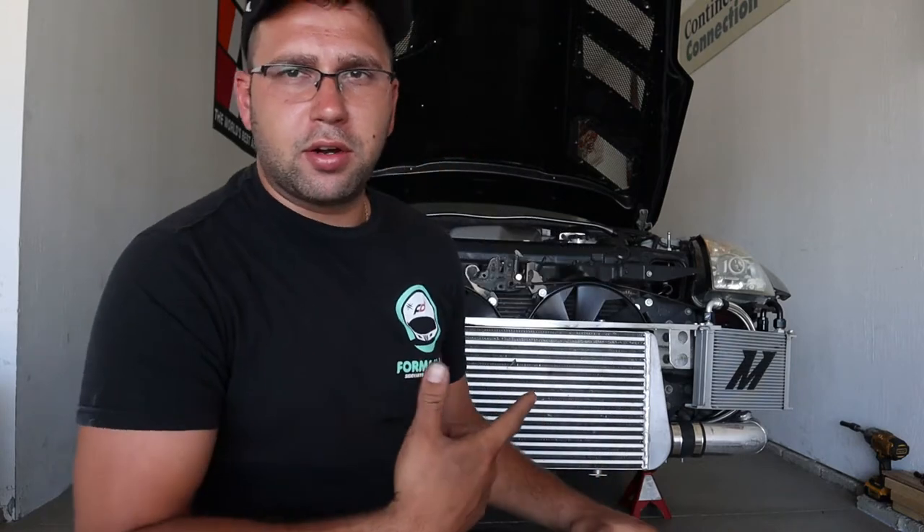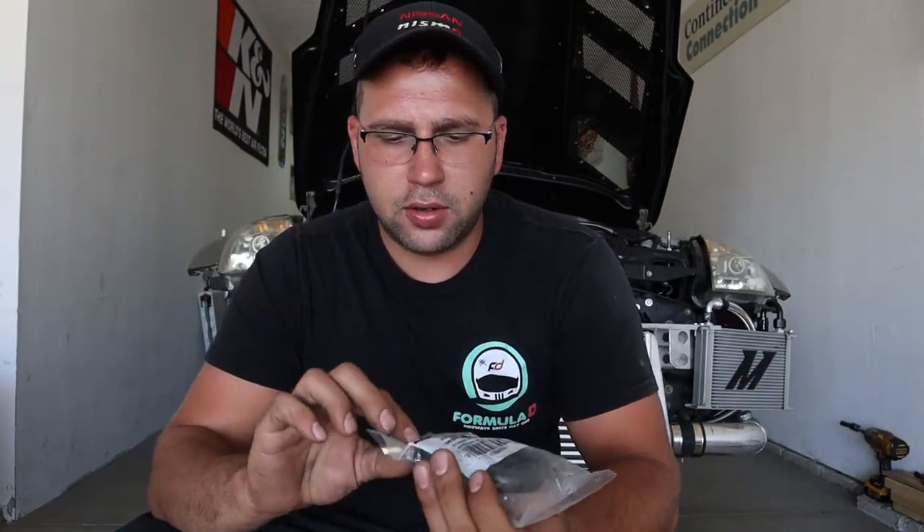I just gotta figure out how to get the steering angle right so we don't clip those pipes and rip it out at the track. This is a different day from last time — I went inside and ordered some parts and basically didn't come back out. As you can see the car's un-jacked, the bumper's off, and I did order a fitting for the oil cooler leak.